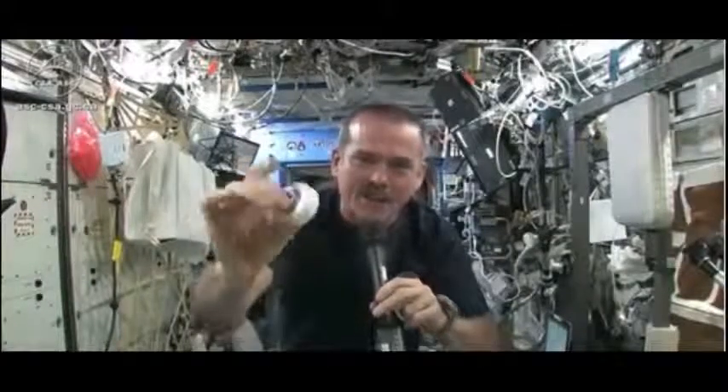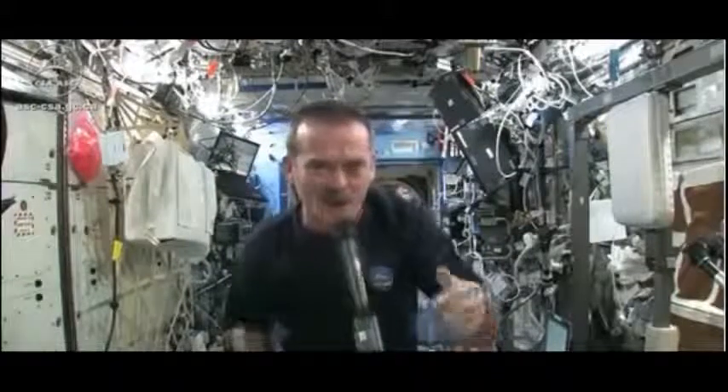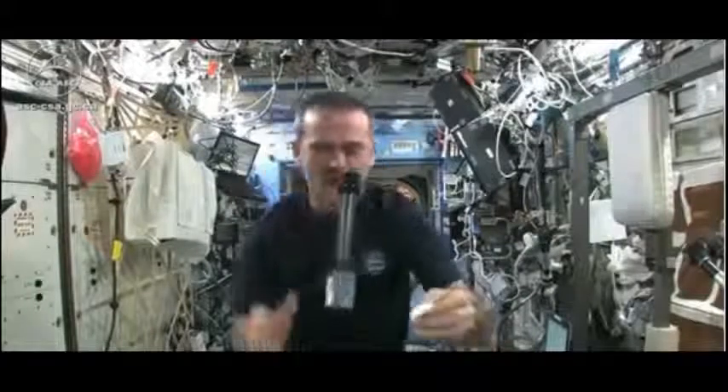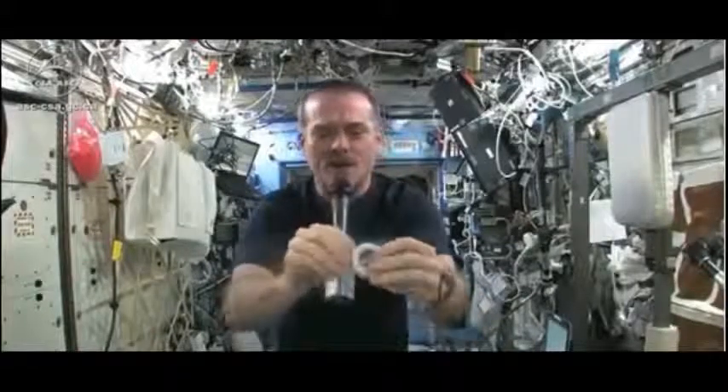It's put down into this little tiny hockey puck so that it saves space. But when you open up a hockey puck and you pull out your washcloth...